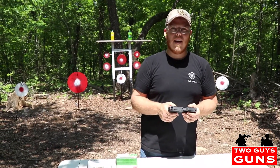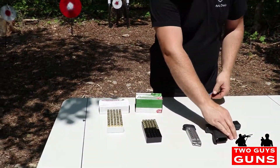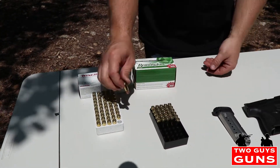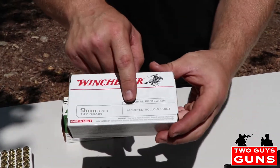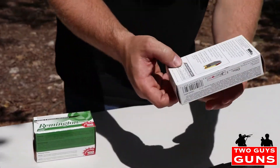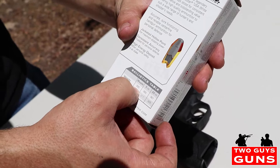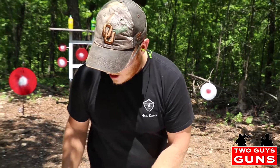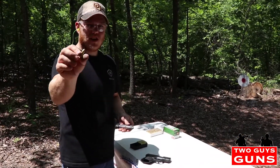We've got our target set up and we're gonna be running some full metal jacket as well as some jacketed hollow point today. This is the UMC full metal jacket, and this is the personal protection ammunition jacketed hollow point from Winchester. Advertised velocity on this is 990 feet per second at the muzzle and at 25 yards you're at 967. Awesome, let's get to some shooting.